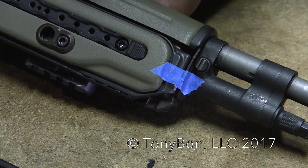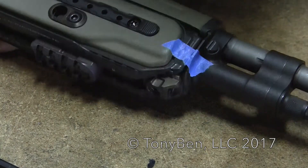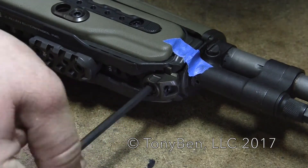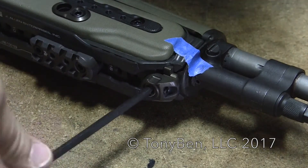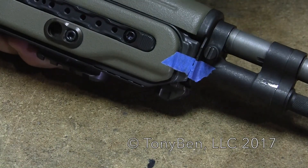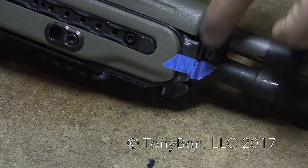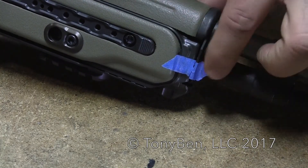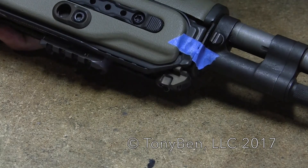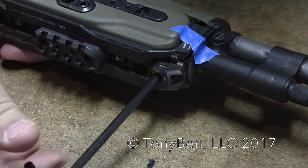The front band is higher than the stock ferrule — that's basically how much draw pressure I had on this particular rifle. As I loosen this screw it's going to pull it back down. It's pretty obvious now that my front band has been pulled way down, but you'll also notice my handguard is starting to touch. So if you're going to adjust the draw pressure on the front end, make sure your handguard is clear. You probably don't want this much draw pressure — it's something you're going to have to tune and experiment with according to your rifle and your load.